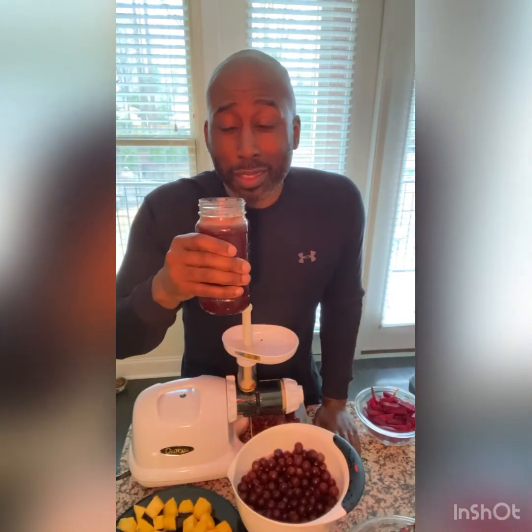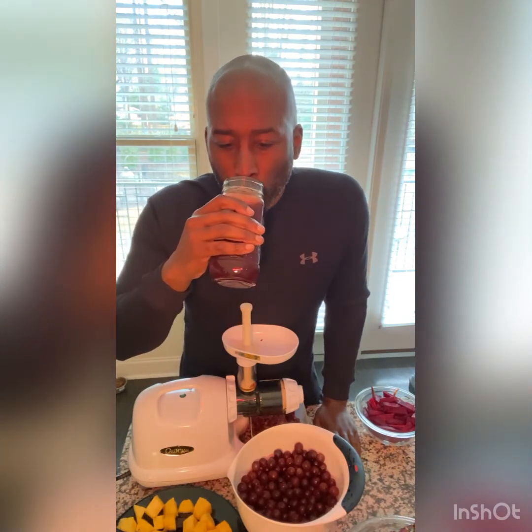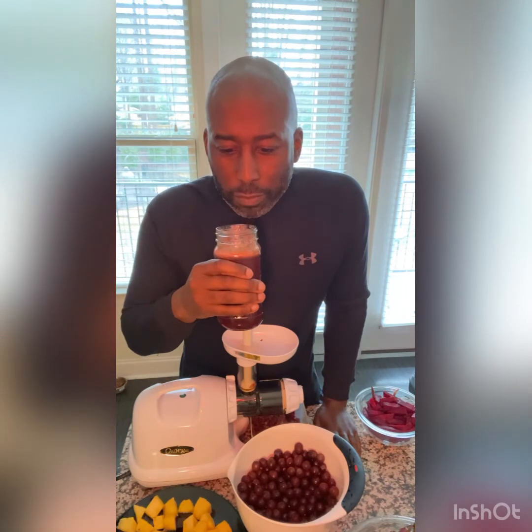We're going to take a little taste test to see if it tastes like sweet love. That's good. A little sweet loving for you — that's the way love is supposed to be. It's supposed to be sweet and nutritious. Enjoy your love day. Cheers, thank you.